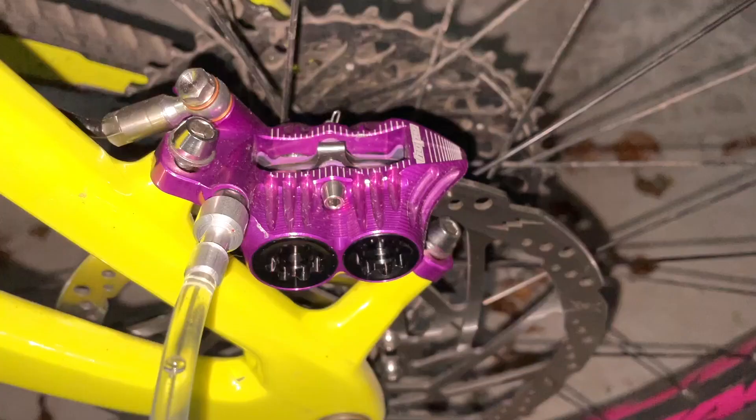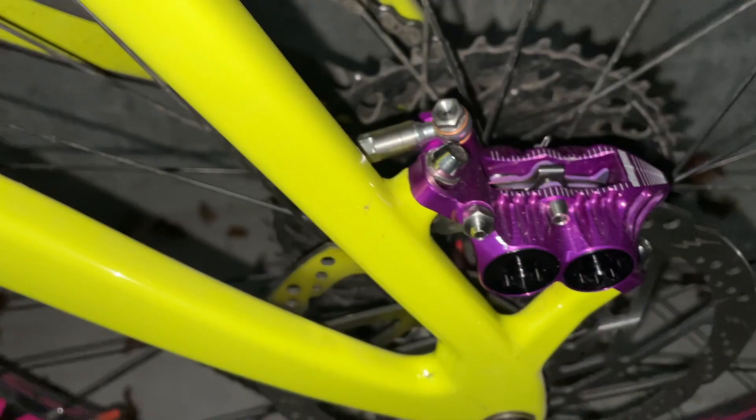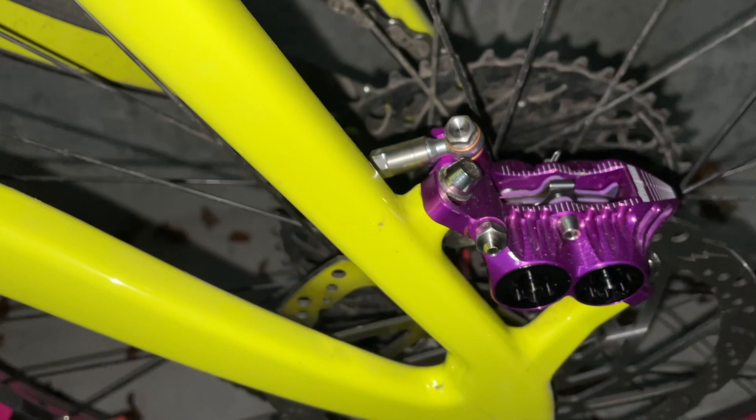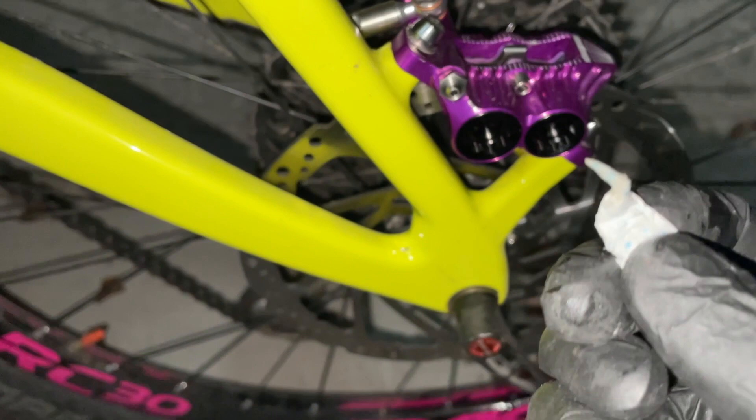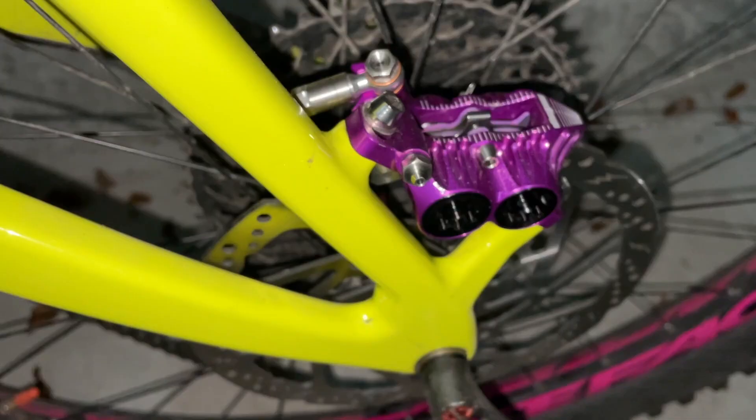Carefully remove and get just a wee bit of tissue to put into the bleed nipple, and that will just soak up any excess fluid. Now I'm going to put the cap back on.